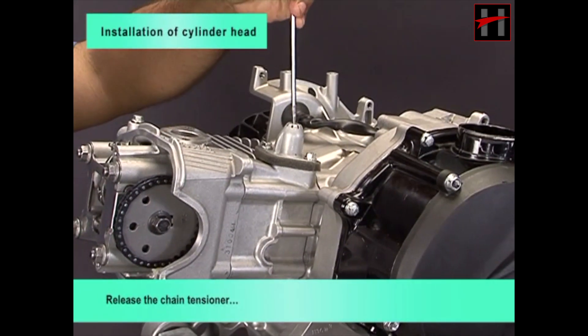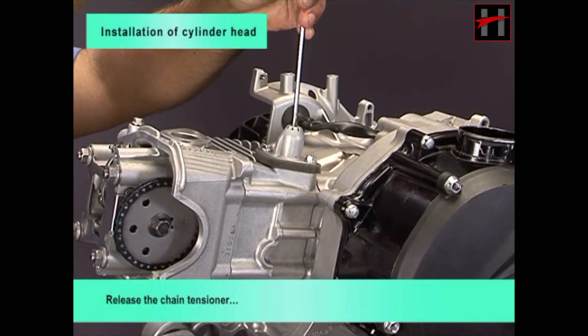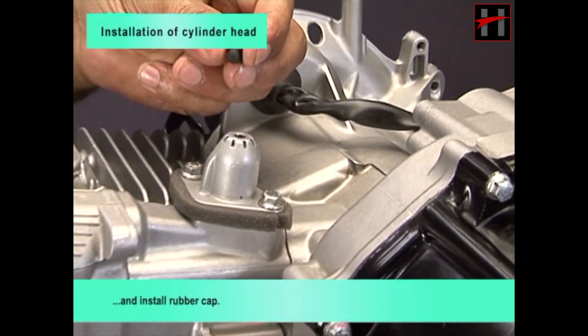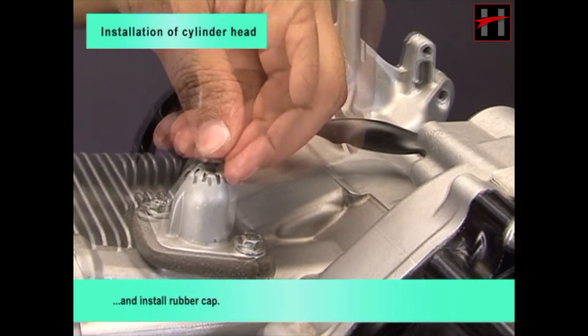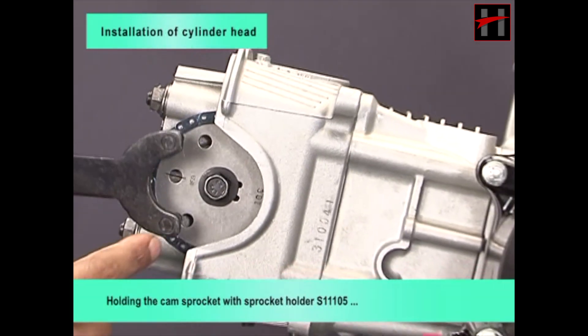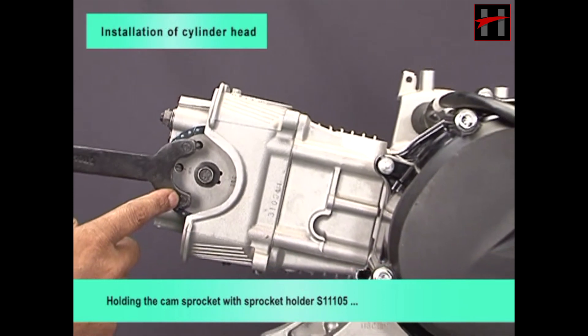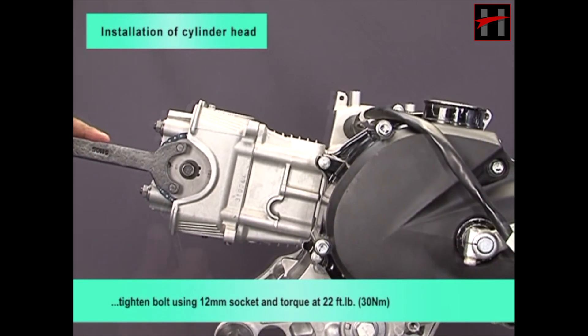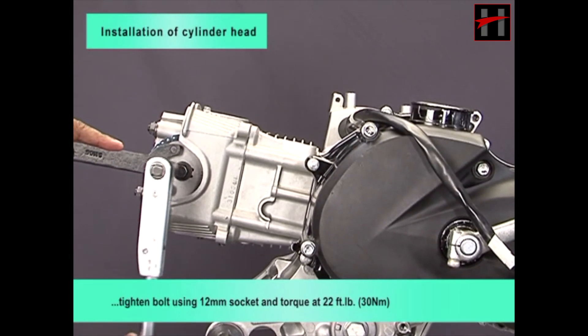Release the chain tensioner and install rubber cap. Holding the cam sprocket with sprocket holder S11105, tighten bolt using 12 mm socket and torque at 22 foot pounds.